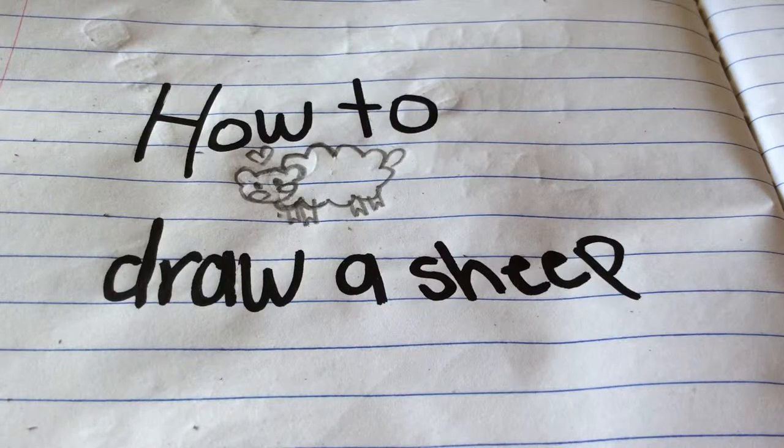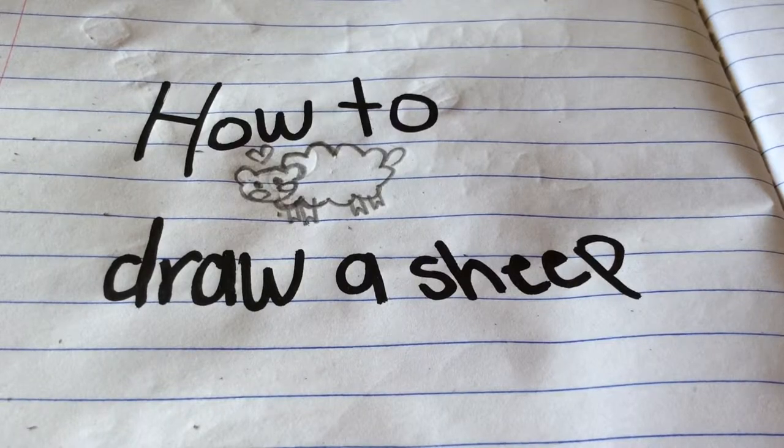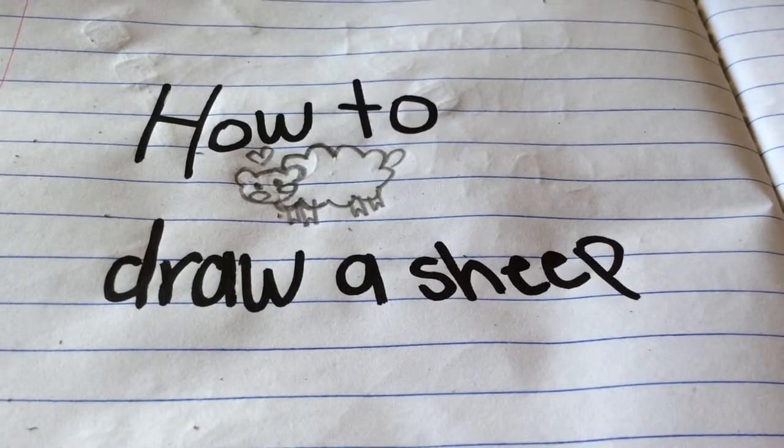Hello guys, and today I'm going to show you how to draw a sheep. Don't forget to subscribe and like, and comment below what I should draw next. Let's get started.